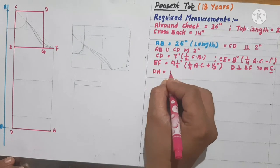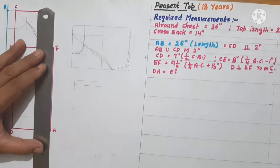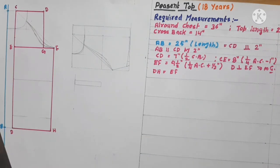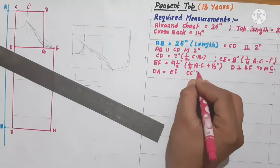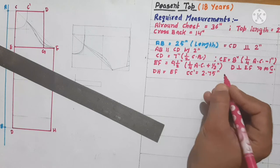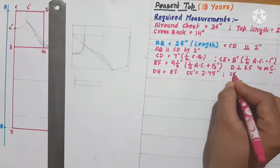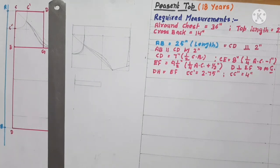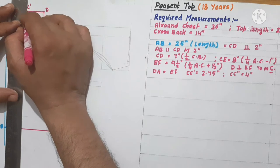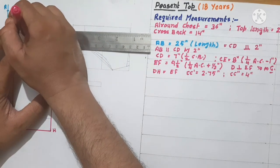D-H is equal to E-F, and we just join these both lines. Now we will give shape to the neckline. I'll mark a point C-dash from C, as C to C-dash is equal to 2.75 inches — that is the neck width. C to C-double-dash is equal to 4 inches — that is the depth of the neck. We keep the neck depth a little shallower because we want to create gathers here. Generally neck depth starts from 6 inches but here we are taking 4 inches because this is a peasant style top.